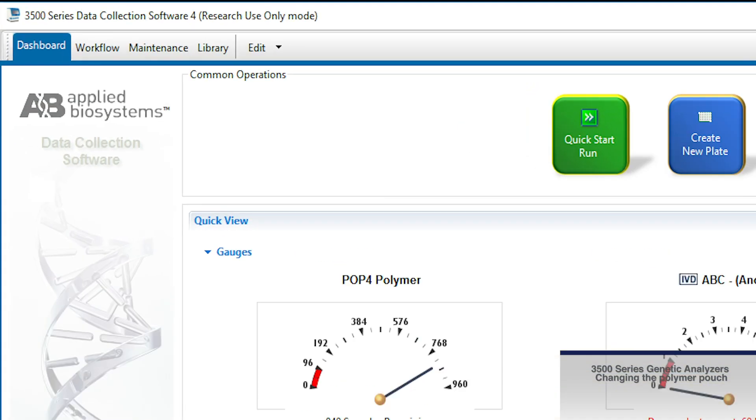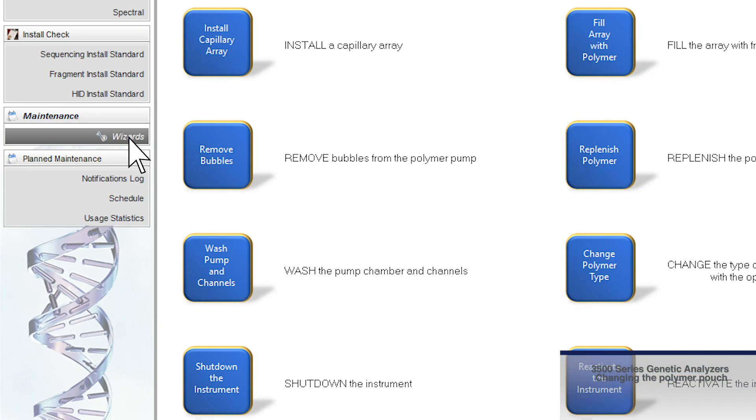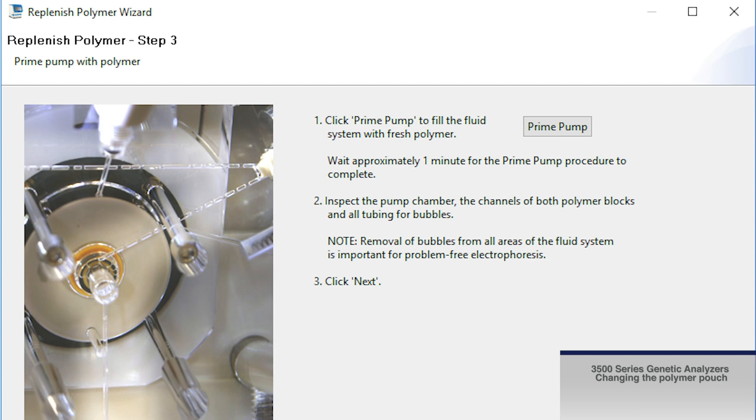To change the polymer pouch, go to the maintenance tab, then choose Wizards, then select the Replenish the Polymer wizard. This wizard will take you step by step through changing the polymer.